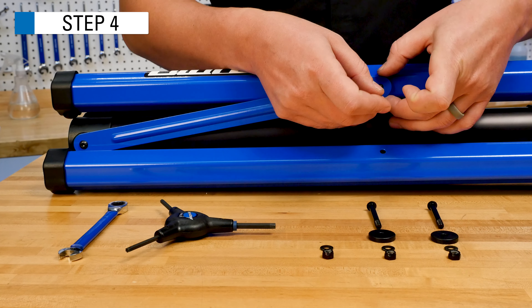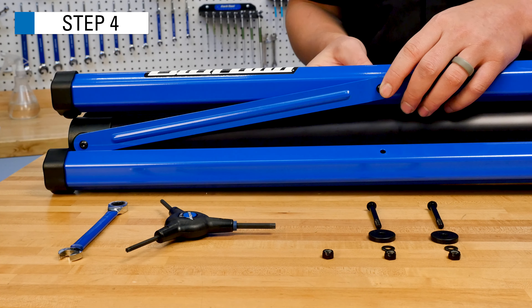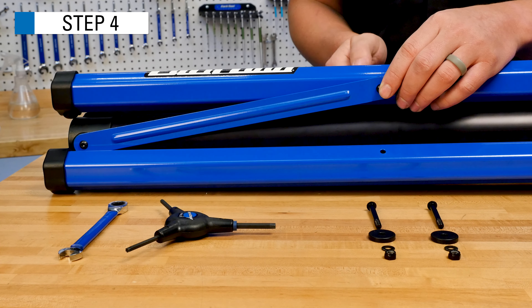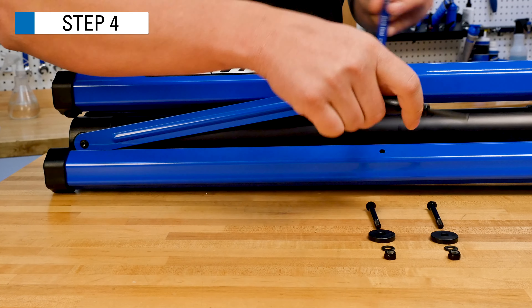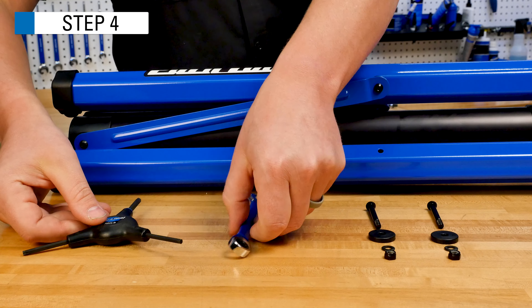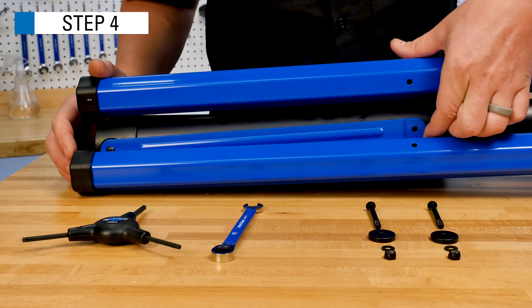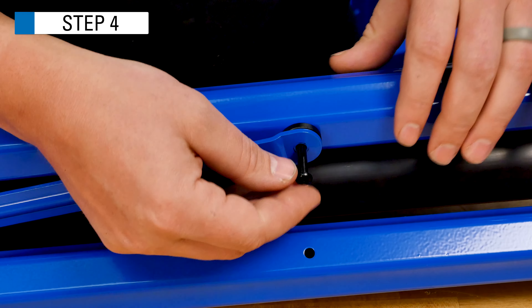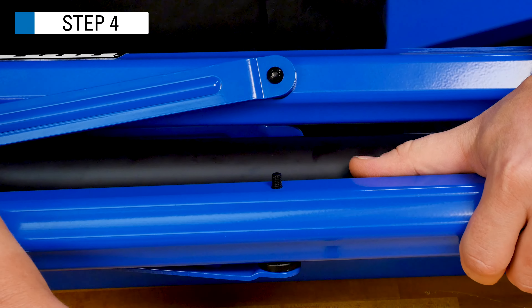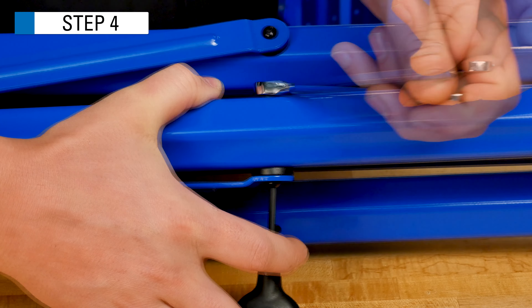Install the leg tubes onto the leg straps using the longer screws, spacers, washers, and lock nuts, oriented as shown. Using your 4mm hex wrench and 10mm open-ended wrench, secure the screws to approximately 4Nm. Repeat this process with the other leg straps and leg tubes, with the order being: screw, then leg strap, then spacer, then leg tube, then washer, and finally the lock nut.